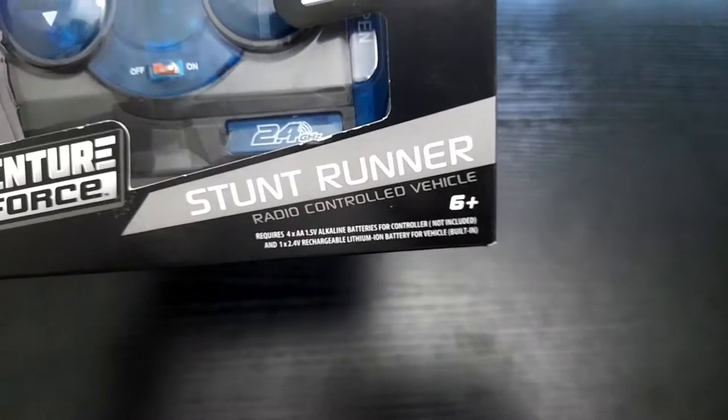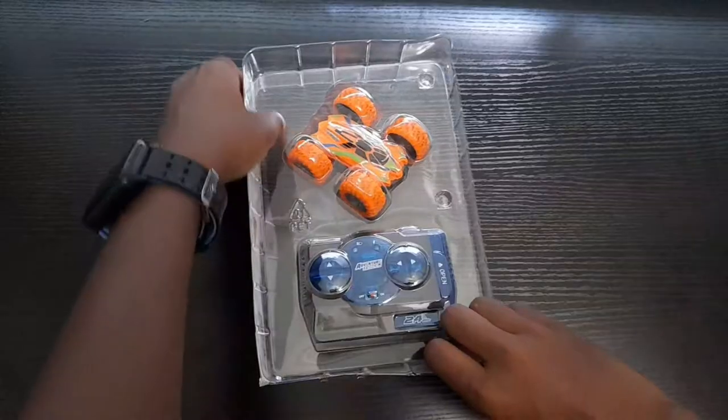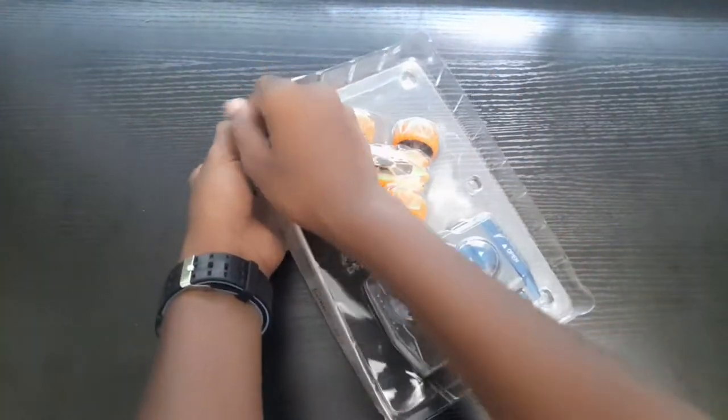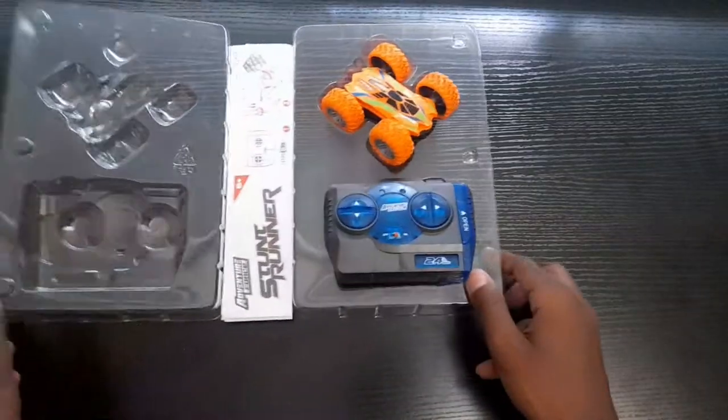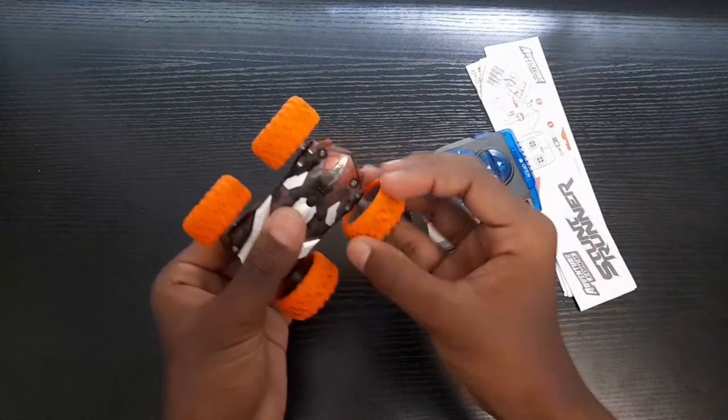This car is called Stunt Runner Radio Control Vehicle. This car is for age 6 plus. Let's open this — this car looks very great.